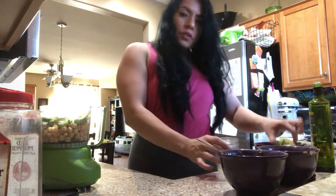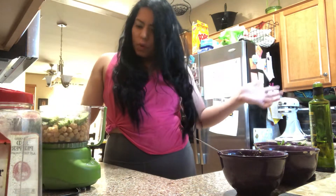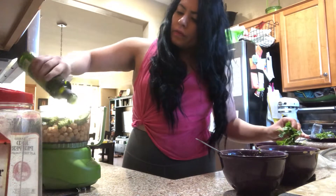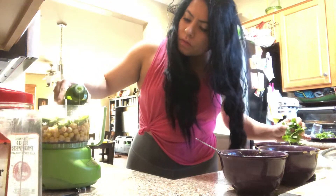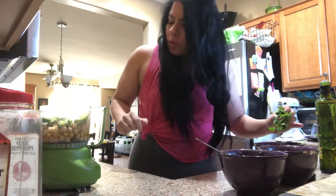I did squeeze my lemon into my cup. You always want to use fresh lemon over the ones that are already pre-squeezed — it's great just to get it from the source. Then we're going to grab the olive oil. You want enough olive oil so that it blends pretty well, so maybe like a half a cup or less than half a cup.